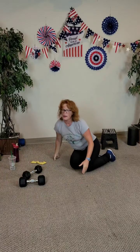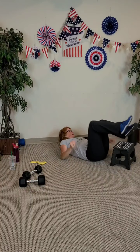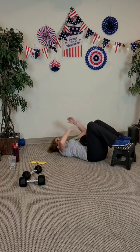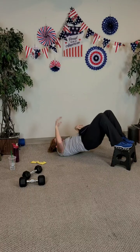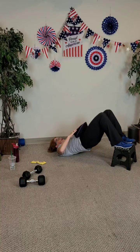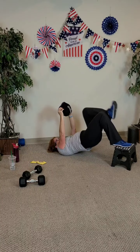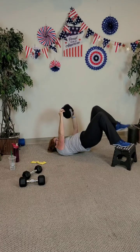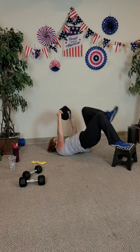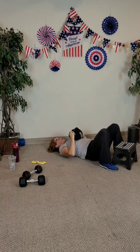Coming into glute bridges — feet are on top, butt close to the step. Grab your weight and put it in your hip line. Hands over your chest as an option — this is all a modification or an alternative. Lift up for eight, seven, six, five, four, three, two, last one. Hold up — bring your right knee up and your left knee up. Four, five, six, seven, and eight. Almost lost my bench! And down — put the weight down.